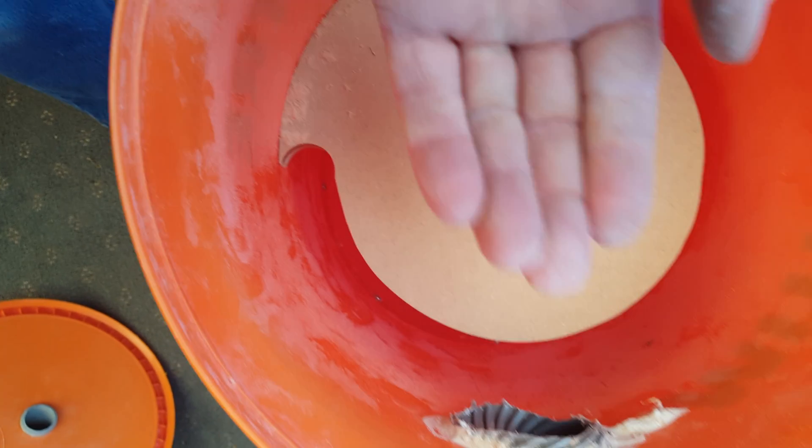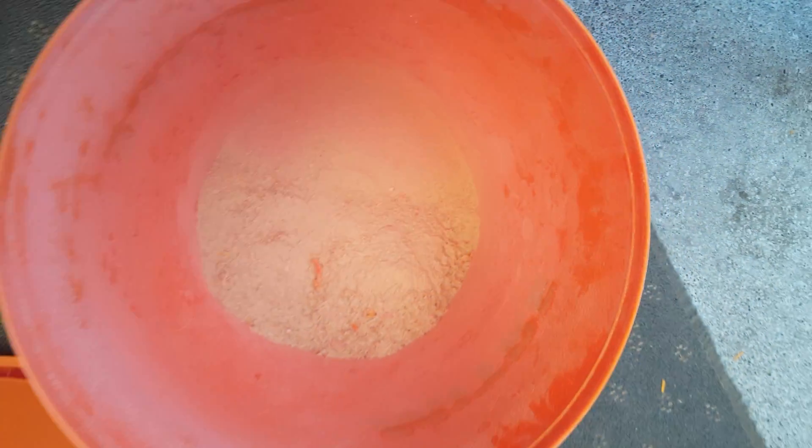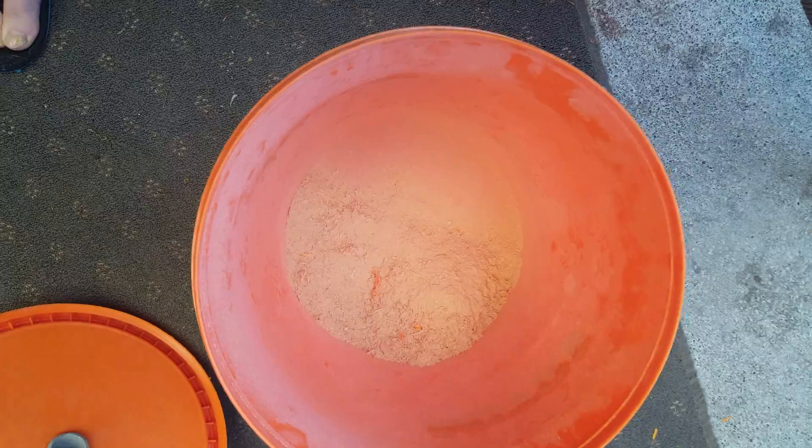Inside the lid — basically clean. The baffle — in fact there's very little dust. Just a little bit around the edges at the entry where the hose connects — just a little bit of surface dust. And there we have our collection. Looking at how much has been collected and how little we've found anywhere else, I'd say it's a success.